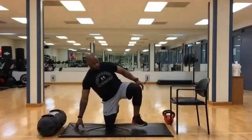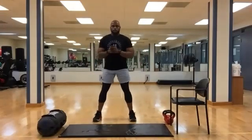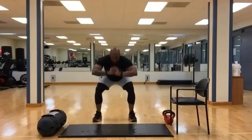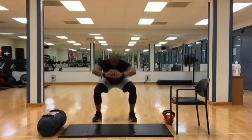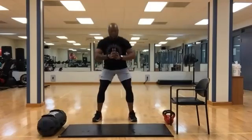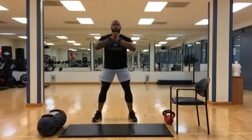All right, bring yourself on up. We're going to go into some squats. Let's give it 30 seconds. Ten left. Five, four, three, two, one. Time.